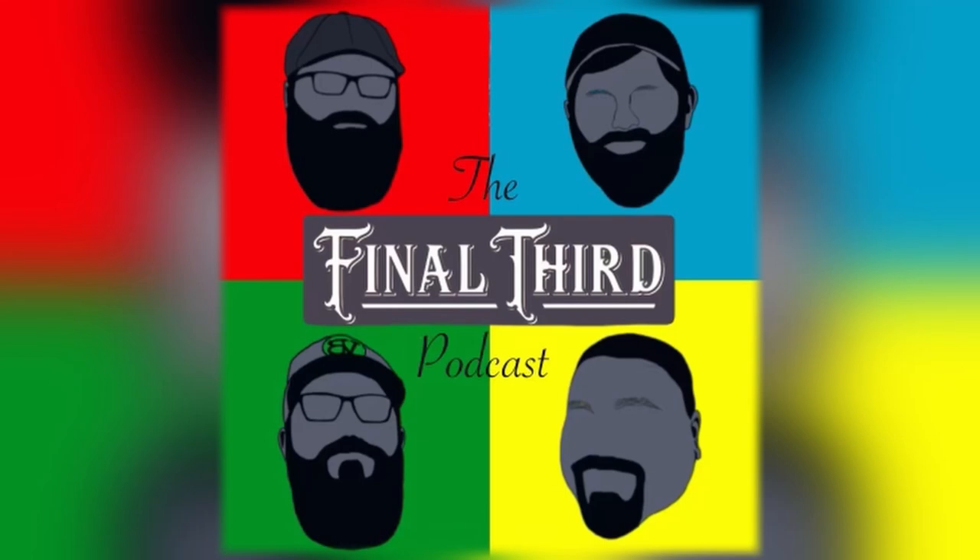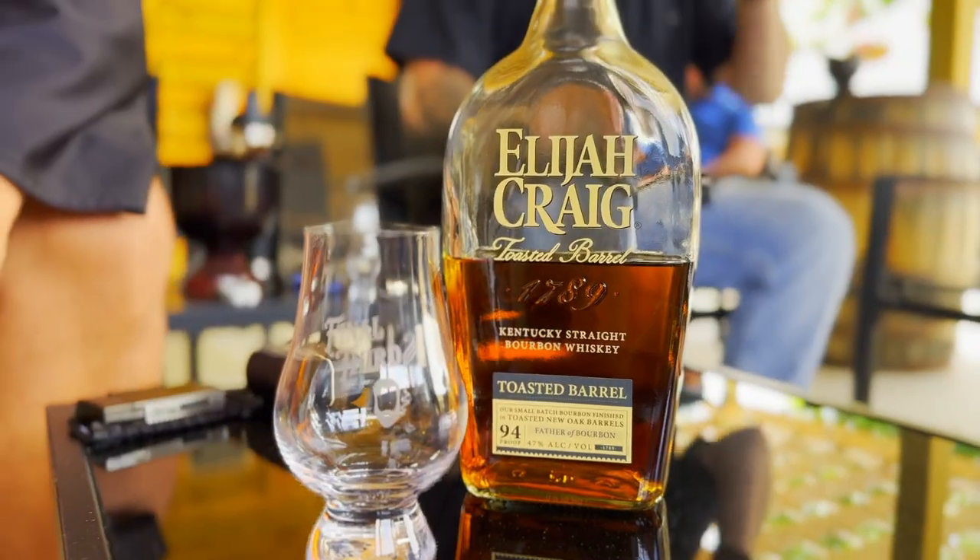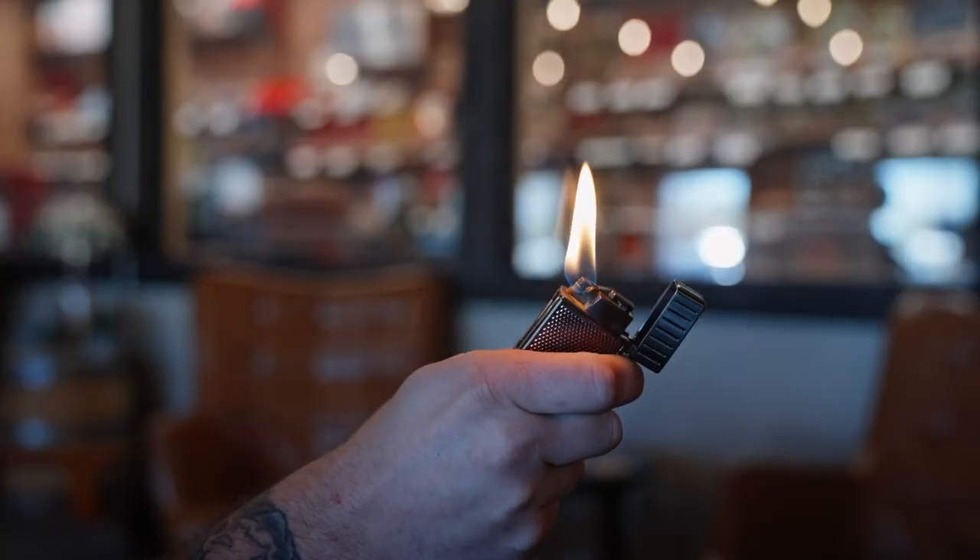This is a Final Third Podcast Quick Hit. I'm Rob. I'm Scott. I'm Will. I'm Mike. And we're here today with a Final Third Podcast Quick Hit.